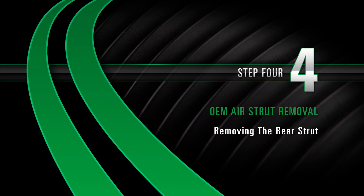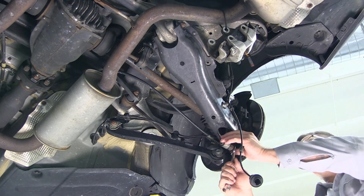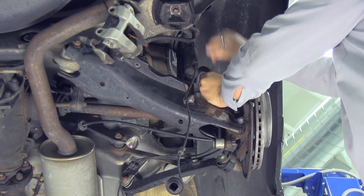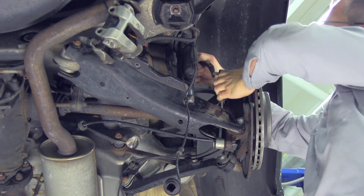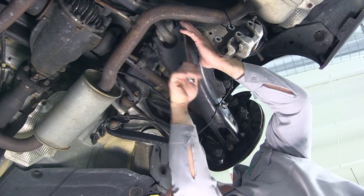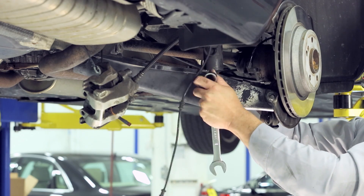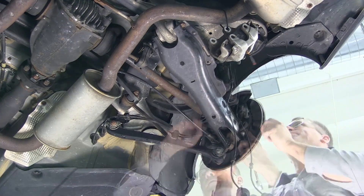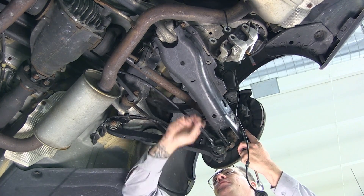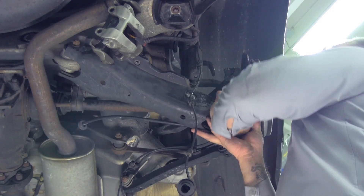Removal Step 4: Removing the rear strut. Disassemble the stabilizer bar link. Loosen the lower control arm nut slightly — this will allow the lower control arm to swing down. Remove the nut and bolt connecting the strut assembly to the suspension arm. Remove the lower strut bolt. Remove the strut assembly from the car.